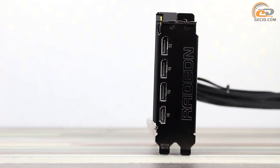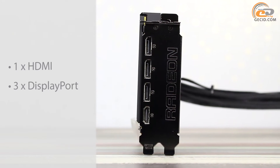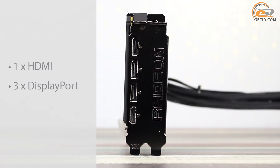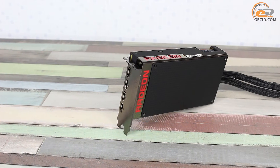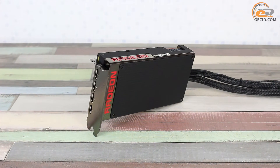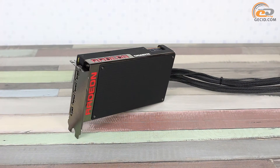Image display is implemented by means of the reference set of interfaces. The manufacturer reasonably excluded the analog video output on this top-end graphics card. As for DVI, it was a problem to locate it on the board because of the implemented cooling system, so you will have to purchase an appropriate adapter if required.